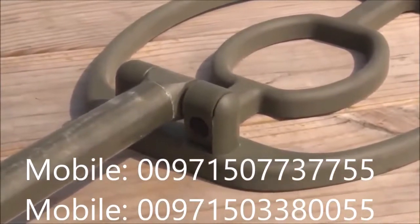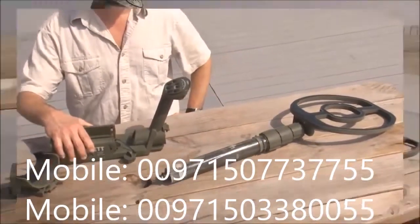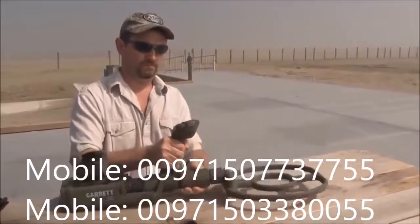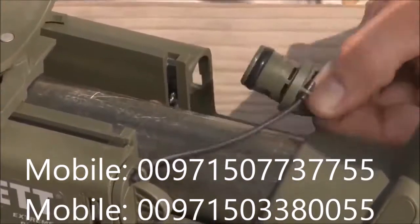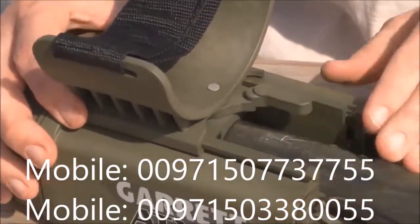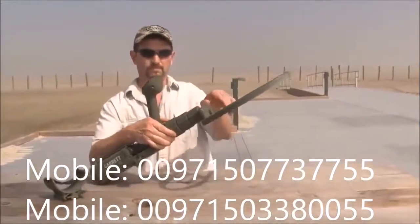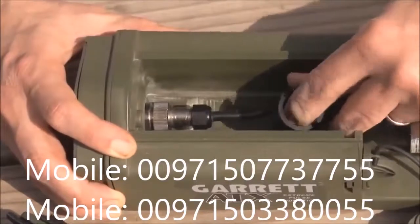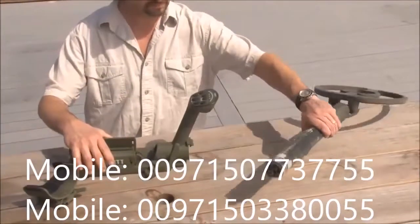Each ATX search coil is permanently attached to its telescoping stem assembly. To switch to another search coil, it is necessary to remove and install the entire assembly. First, fully collapse the stem and tighten the stem nuts. Remove the armrest by disengaging the armrest lock and sliding the armrest forward and off. It will be necessary to remove one battery cover to allow the cuff to fully slide forward. Disengage the stem rotation lock and, while continuing to hold the lock open, rotate the stem 180 degrees counterclockwise so that the coil is upside down. Partially slide the stem assembly out to access the coil connector. Slide the connector cover down the cable to expose the connector, then loosen and disconnect from the electronics housing by hand. Remove the search coil and stem assembly from the electronics housing.